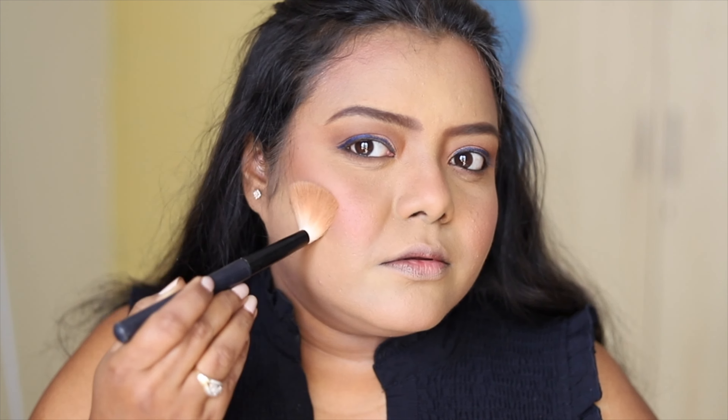Next, taking this bronzing powder from the Too Faced Cocoa Contour palette, I contoured my face. Today I filmed this video in natural light. I have taken this blush from MyGlam — it's a beautiful peachy blush.